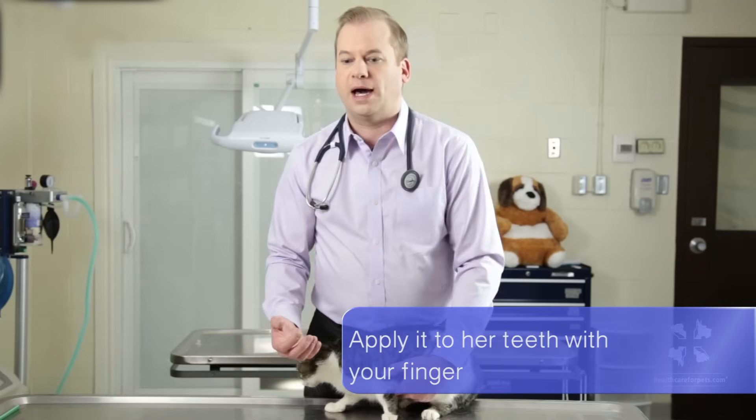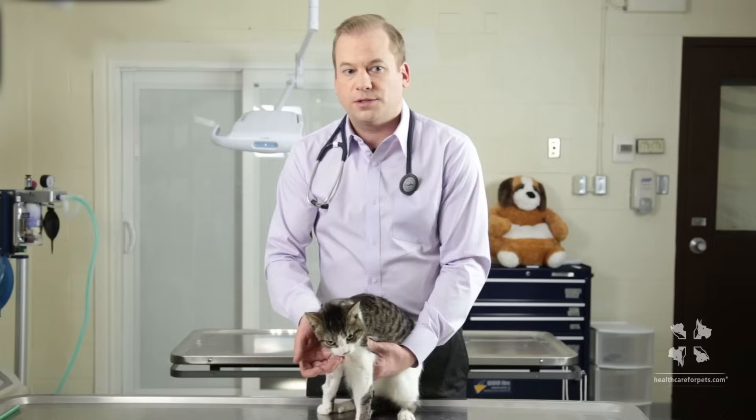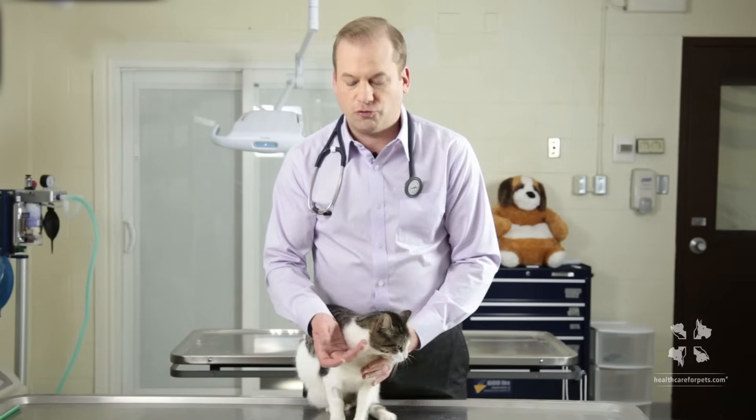It's important to know that tartar accumulates on the outside of the teeth. So you don't have to try to open your pet's mouth — when you do that they get quite frustrated. So what we're going to do is just rub the outside of the teeth by keeping the mouth closed.